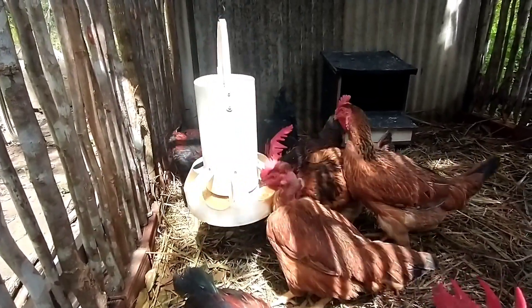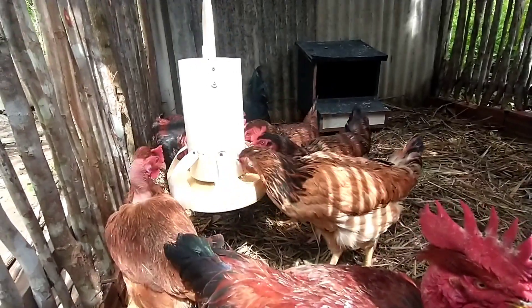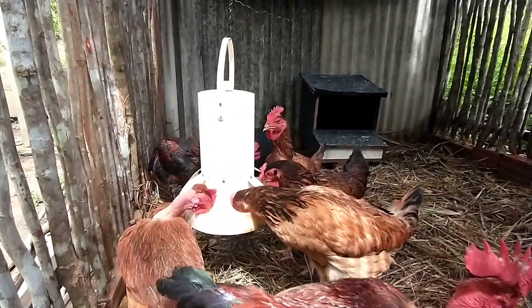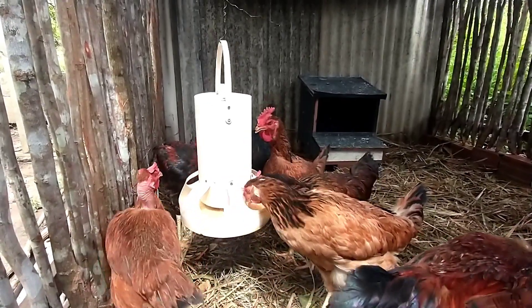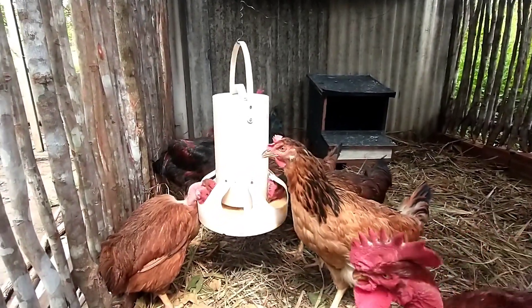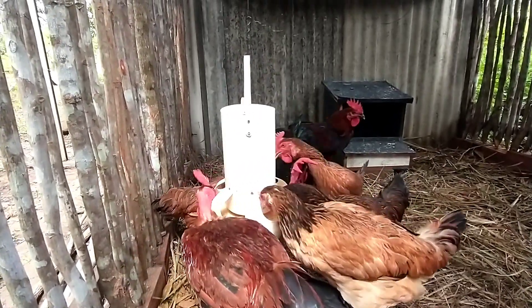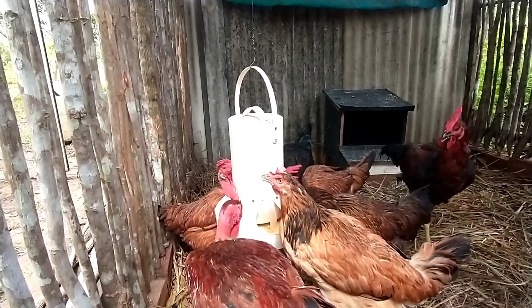Como eu já venho falando aqui em outros vídeos, o sítio estava praticamente abandonado, e a gente está aí zelando um pouquinho aqui, um pouquinho ali — trabalha, faz o foco numa limpeza, e quando termina a gente pega em outra coisa.